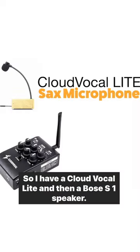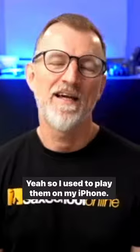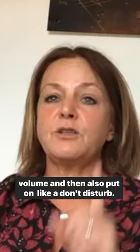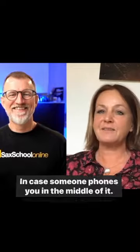So Andy, tell me about your setup. So I have a Cloud Vocal Lite and then a Boss S1 Speaker. And then what about your tracks? Yeah, so I just play them on my iPhone. The only thing I need to remember to do is to turn up the volume and then also put on like a Do Not Disturb in case someone phones you in the middle of it.